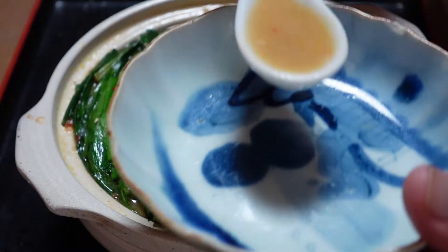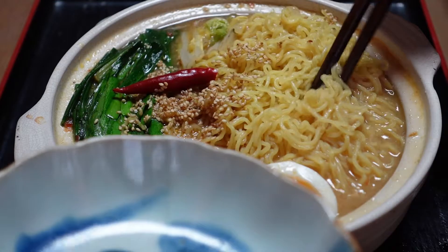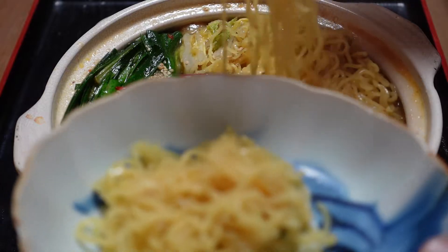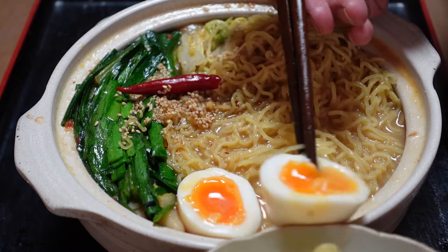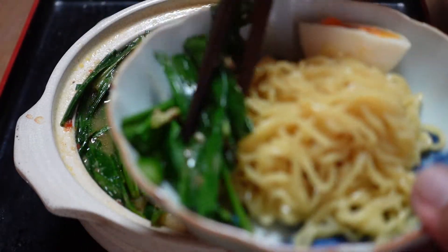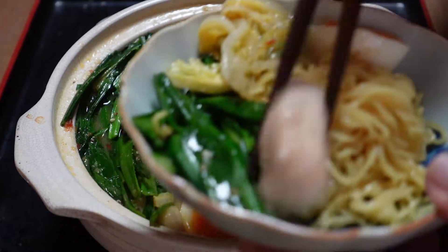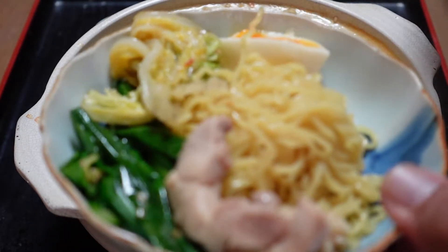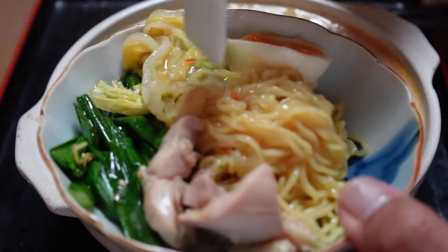Got it. Let's try to taste the soup. Oh, good taste! Spicy hot ramen! So this one is a type of thin noodle. That's cabbage. Chicken. Let's eat.